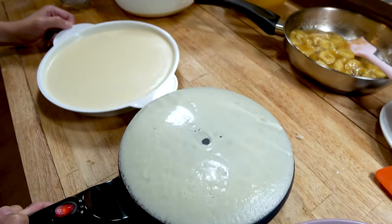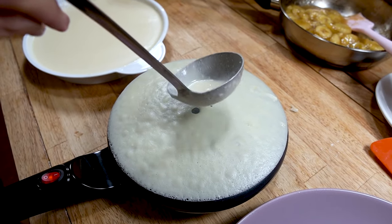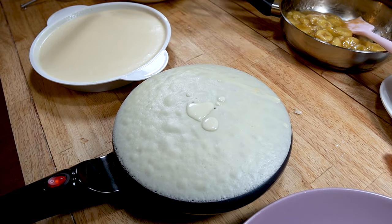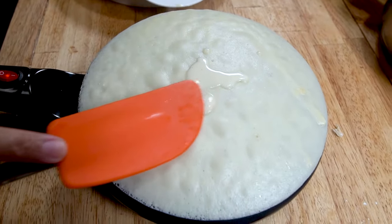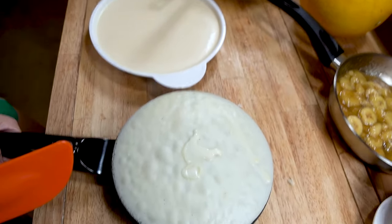And there you go. You always get a little hole right in the center — that's fine. If you want to, you can spackle it with a little extra batter. It does not take long, maybe about 30 to 45 seconds. You can feel it starting to get a little firm.